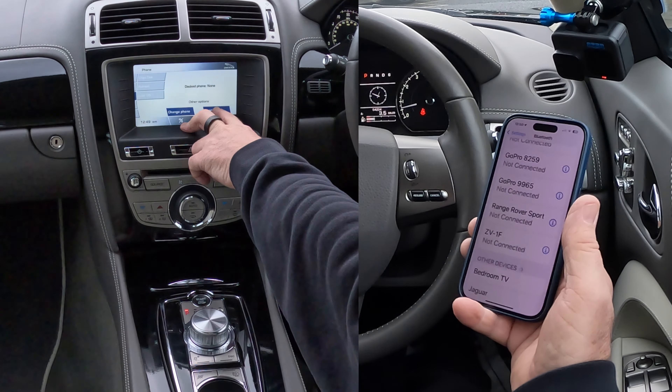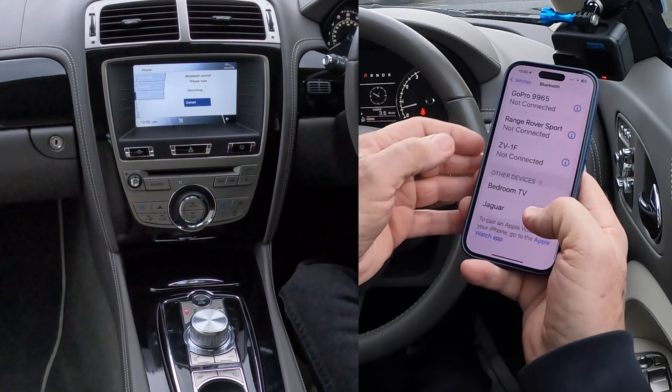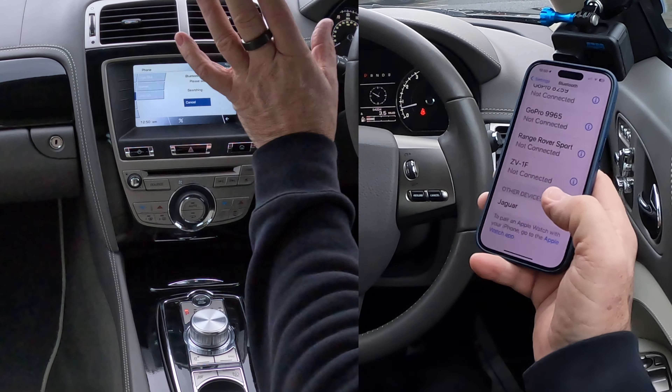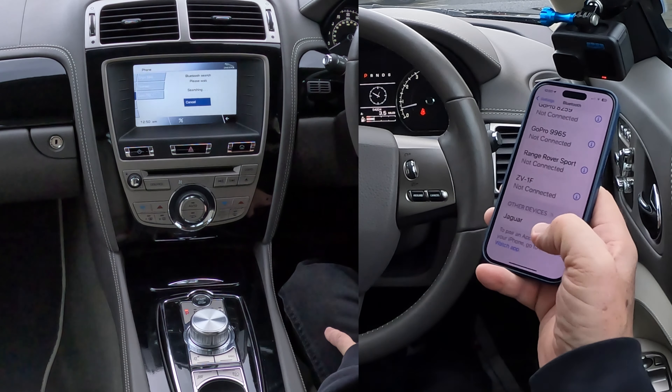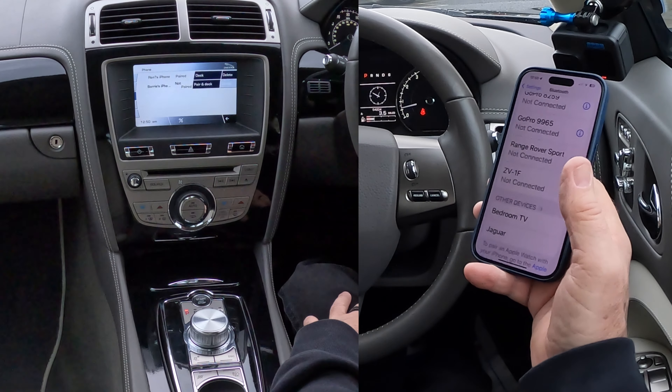Here we go: dock phone, non-change phone, search new — we want 'Search New.' It's already picked the car up here, but I want the car to pick the phone up, not the phone to pick the car up. Sometimes you do it that way and it just says 'no phone' or 'not paired.'